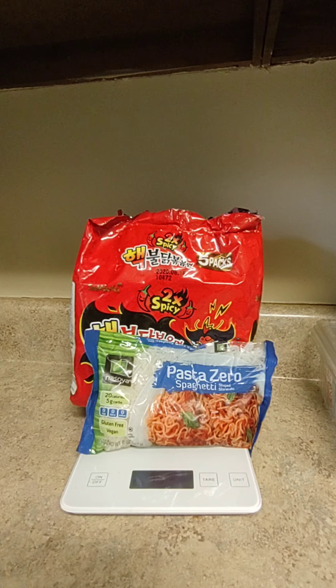What's good y'all, what's going on everybody? Today I'm going to show y'all one of my recipes that I do from time to time whenever I'm in the mood for the two times spicy noodles. I was actually doing this before I started this cleanse, however I'm going to show you guys how I prepare it.